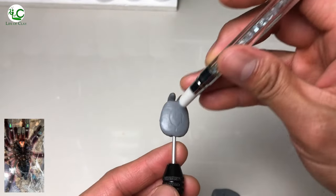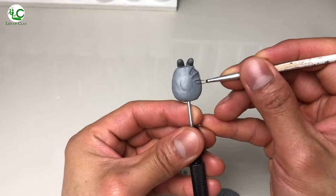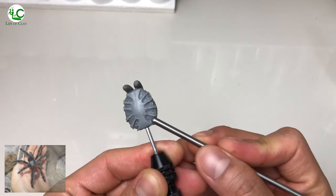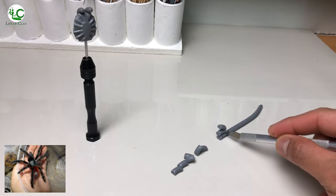This tarantula is an aggressive feeder and will eat a variety of insect prey including crickets, roaches, and grasshoppers. Though this tarantula is generally docile, they are quite a bit more high-strung and nervous, and they seem to jump more frequently, so they do not prefer being handled much.